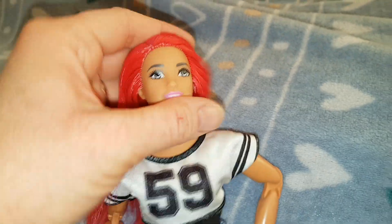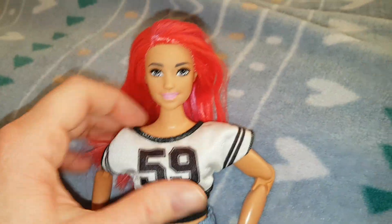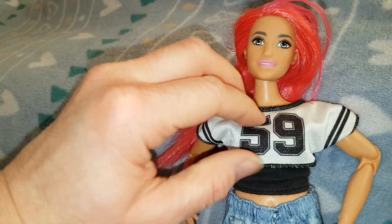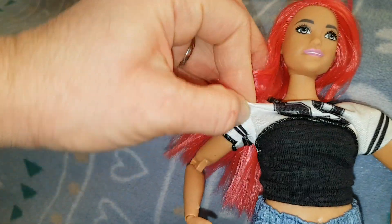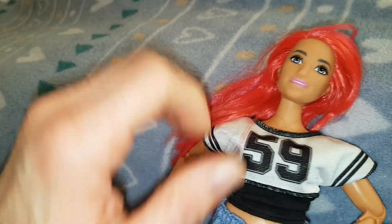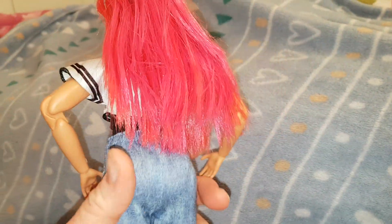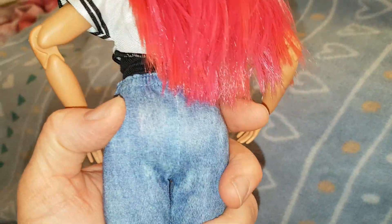I'm really happy to finally have a Made to Move curvy doll because the curvy body style is my favorite. Let's look at her outfit — she's wearing this number 59 t-shirt, which is really nice. It doesn't velcro, it just slips on over the top. Underneath she has a separate piece which is like a strapless top, so you could just have the strapless top instead of the t-shirt, or vice versa — that's a nice separate piece. Then she has jeans on, though they are printed on. Annoyingly they don't have pockets on the back.